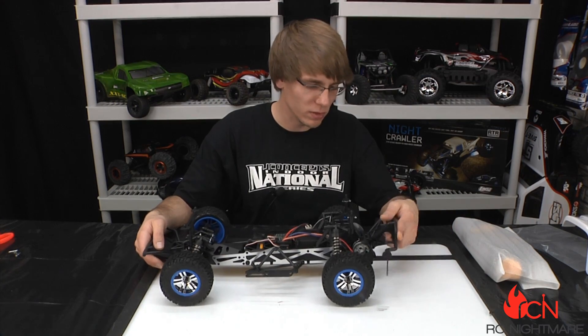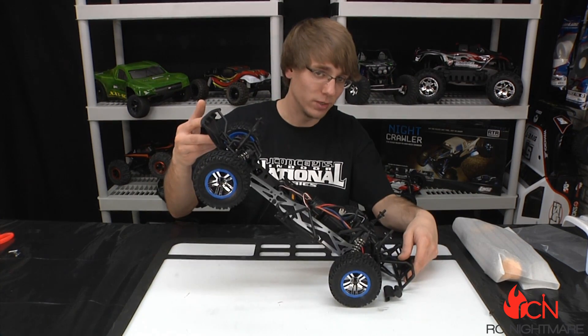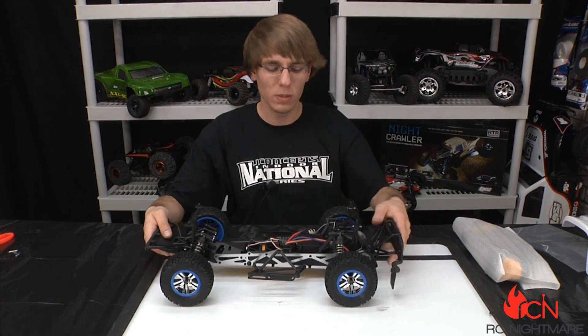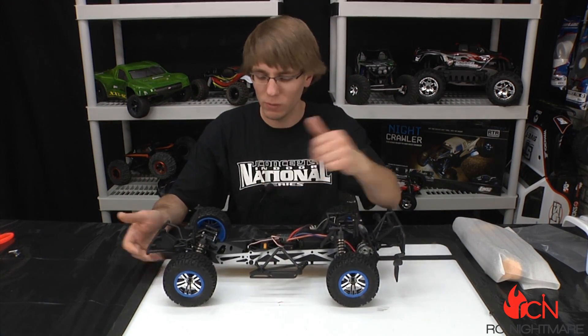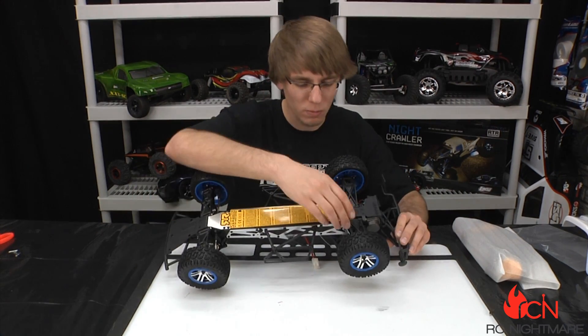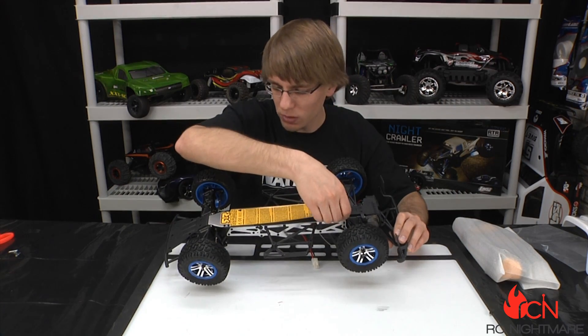The rear bumper is also very flexible — again, this is meant to take hits. There are cool little mud flaps on there for scale realism, but the big thing is when you hit that rear bumper coming down or get hit from behind, you want something that's going to absorb the impact and keep it from transferring shock to the rest of the truck. We love to see full-size bumpers on there.